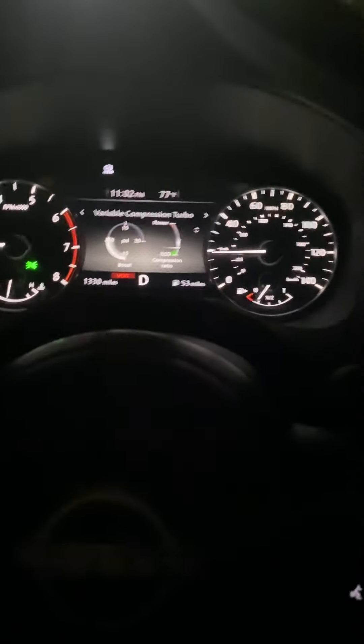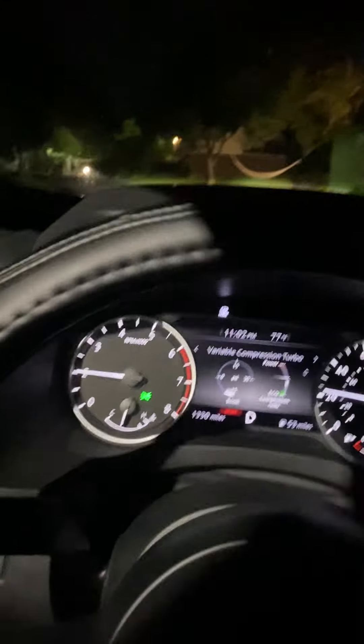In a few seconds I'm gonna do some pulls, but here's a little light one. It got pretty much loud, got a little louder. Sounds good.